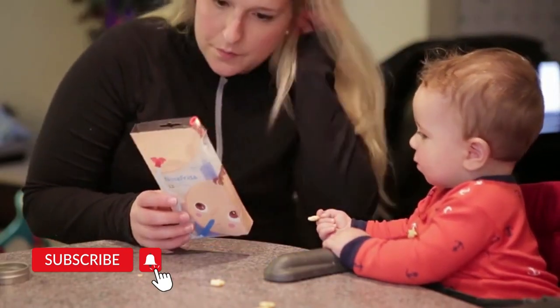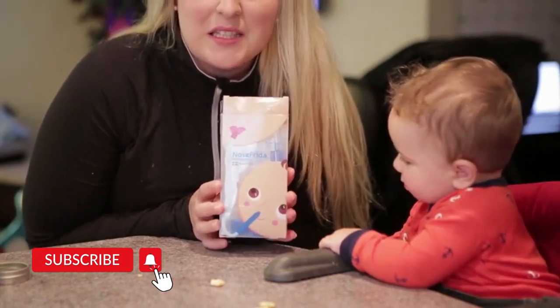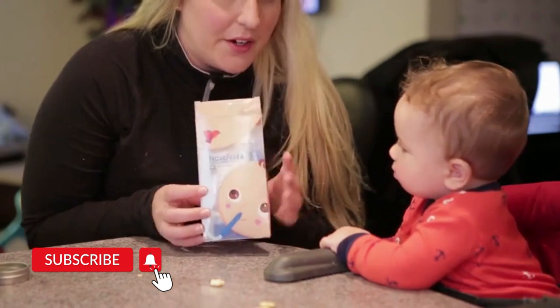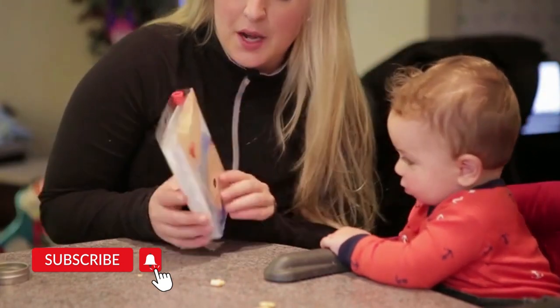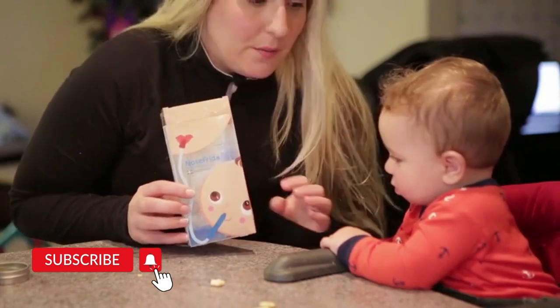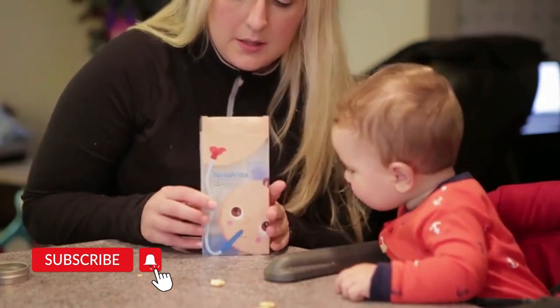This is the NoseFrida — it's the snot sucker. It's a little weird to conceptualize, but it does work. When your baby has a cold, it does the job. My husband won't do it because he gets grossed out by it.